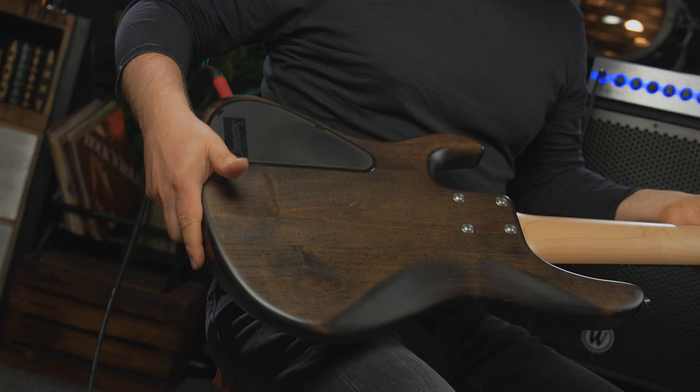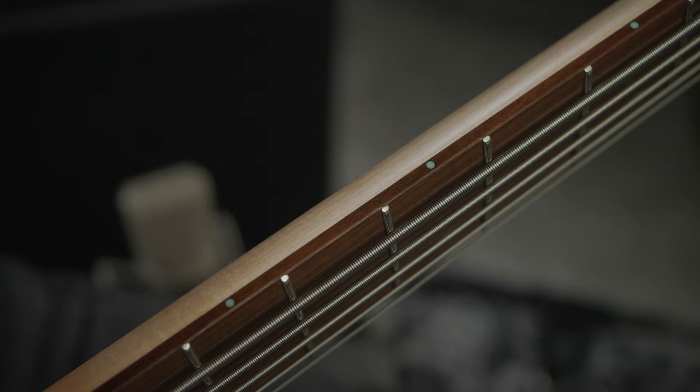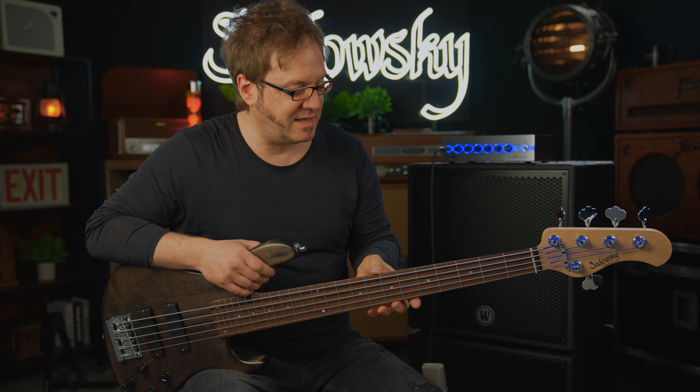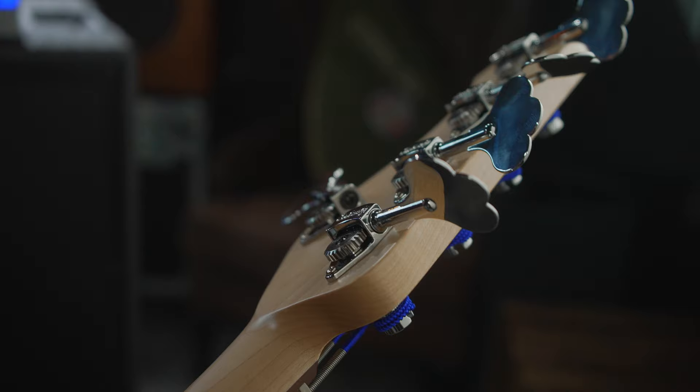Let's take a look at what we got here. We have a red alder body, a traditional bolt-on construction with four screws, maple neck, morado fretboard, and 24 nickel silver frets. Check this out — this is the IFT, the invisible fret technology, which means there's no way any sharp T-shaped fret ends can stick out of the fingerboard, so it's very comfortable to play.